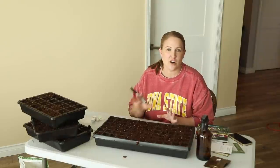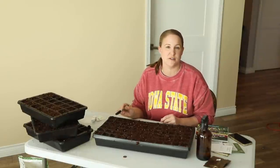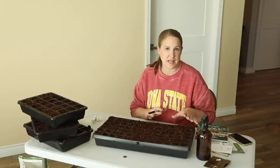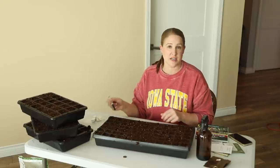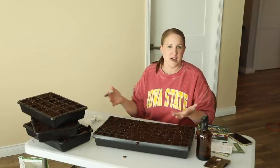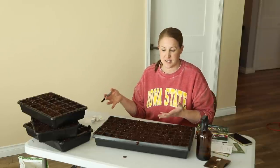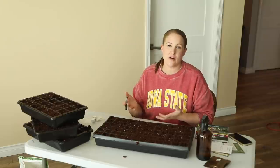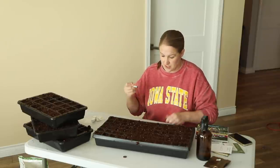The first seed I'm going to start is my Bupleurum and I'm putting it in a 72 cell tray. This will be the first succession planting; in two or three weeks I'm going to do another. Bupleurum is one and done — once you cut it, it's not going to re-flush and give you another set of blooms. So if you want it throughout the season you want to make sure to do succession planting.